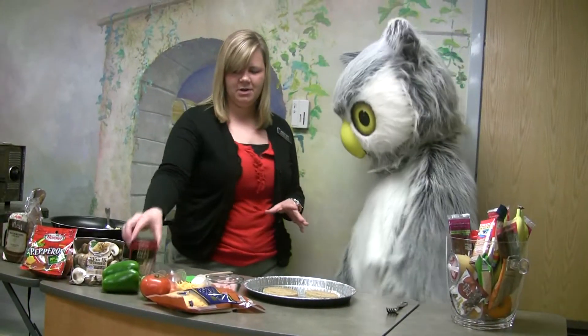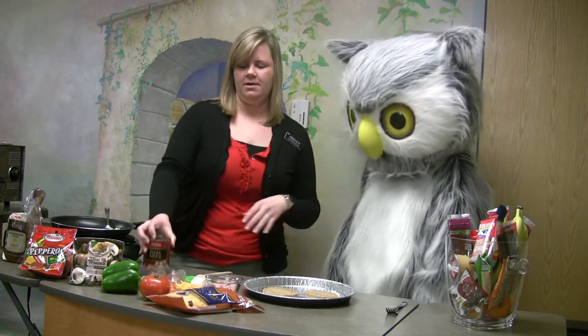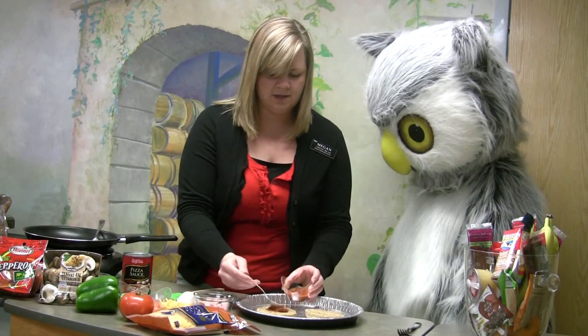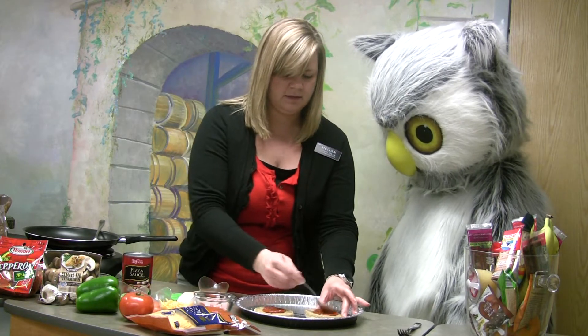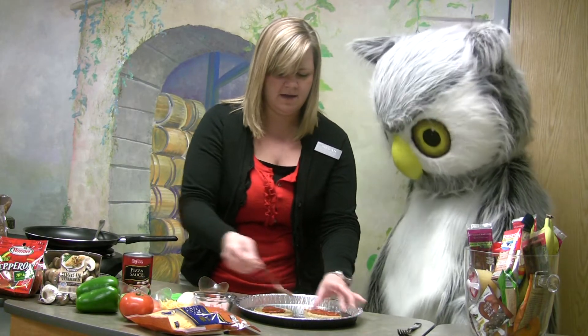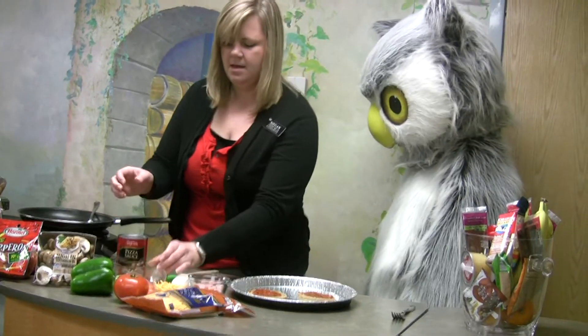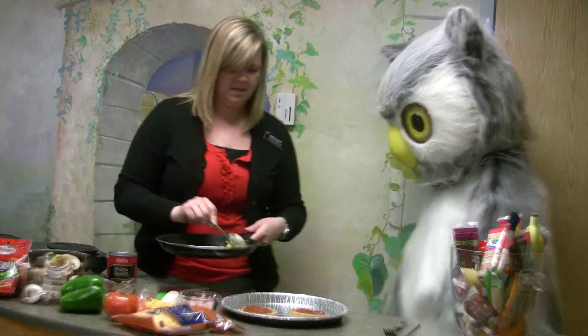The first thing we're going to put on is a little pizza sauce. You could even add spaghetti sauce if you had spaghetti the night before. We'll put a little spoonful on each of our English muffins and get it all spread around evenly. Then we'll put a little bit of scrambled egg on top.